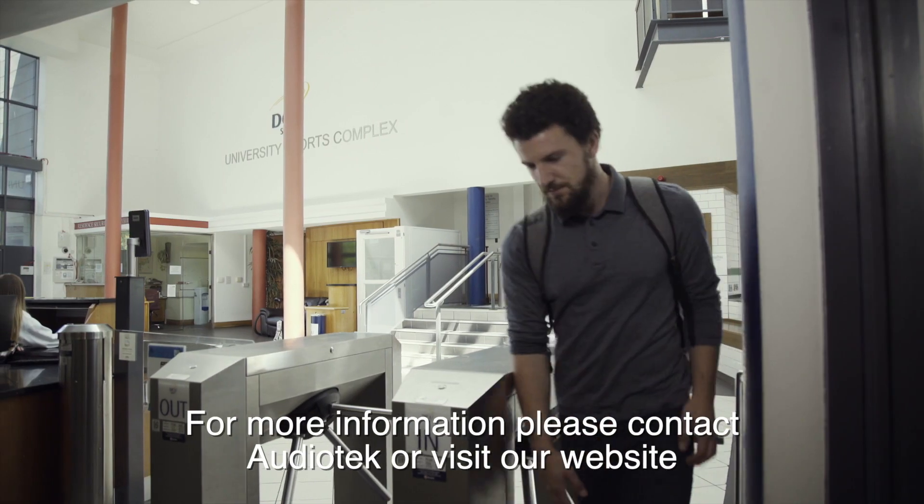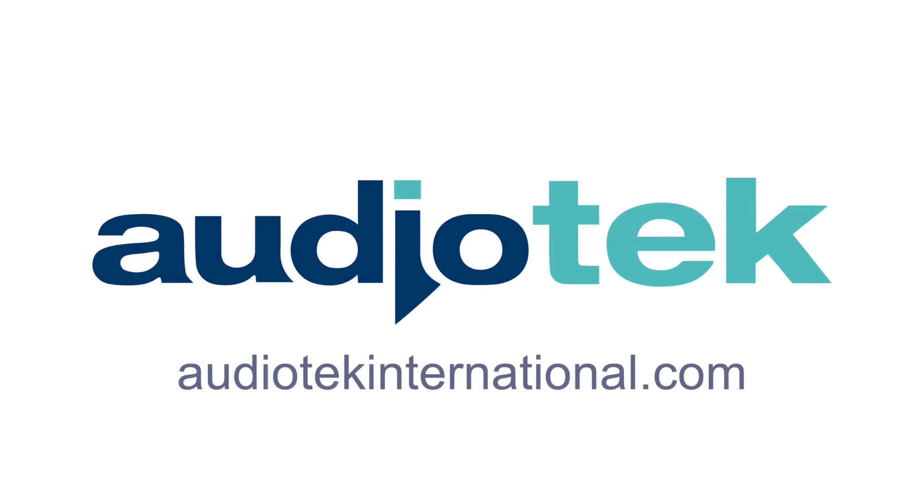For more information please contact Audio Tech or visit our website at www.audiotekinternational.com.